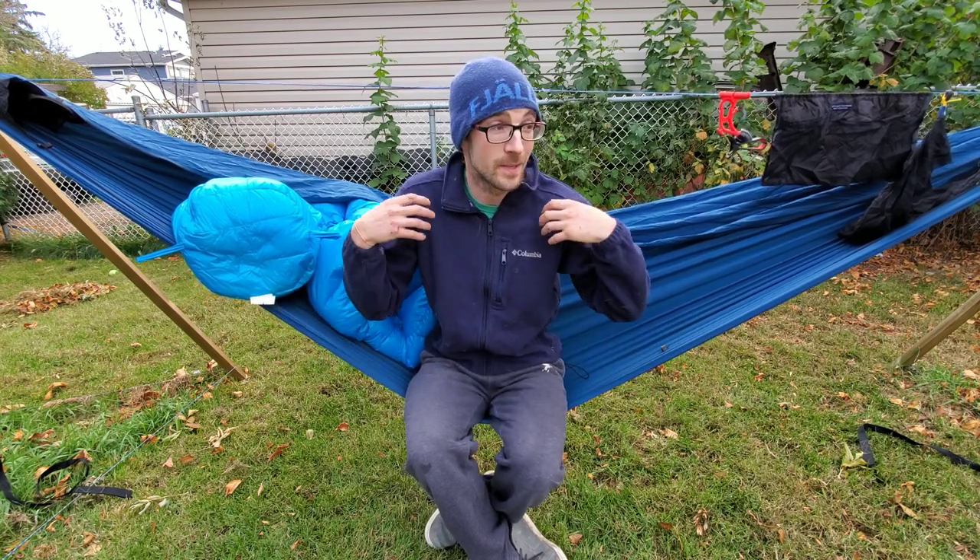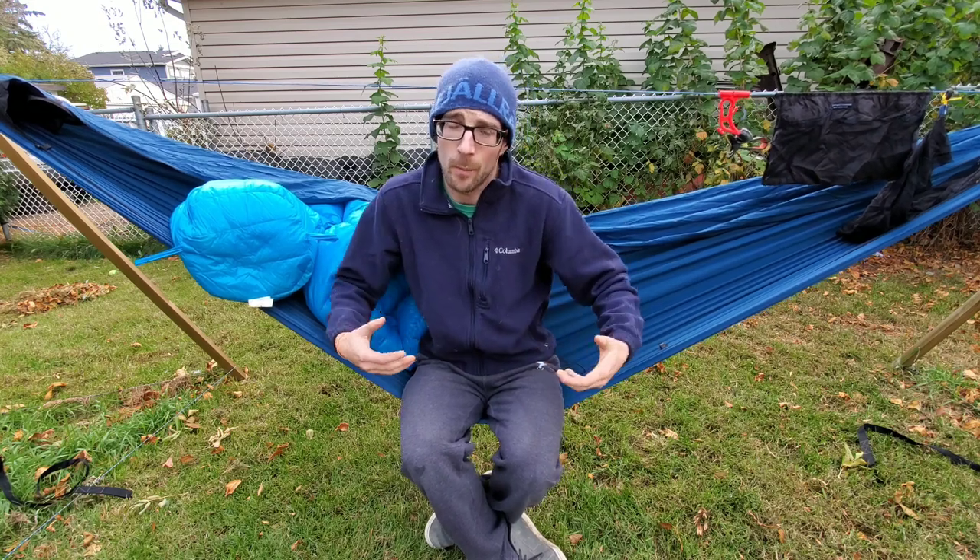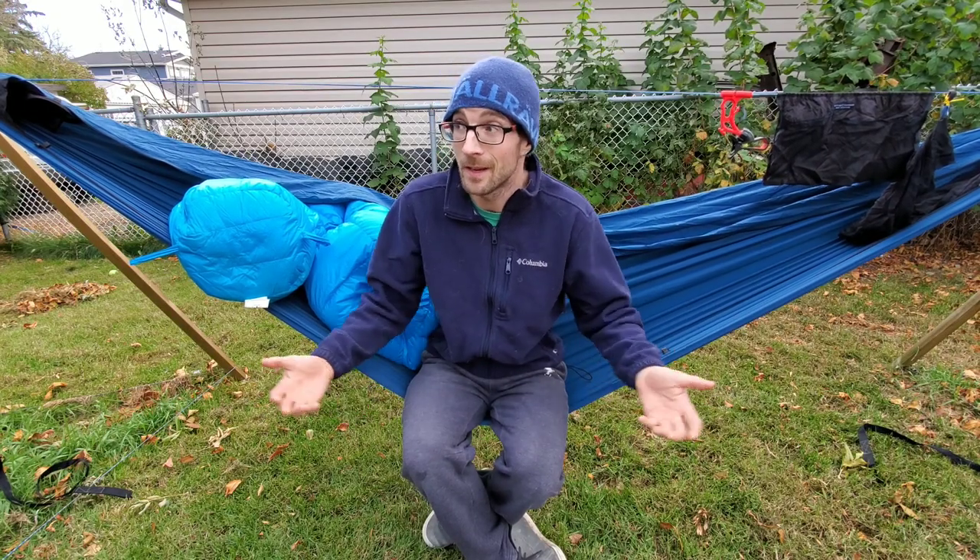Today we are talking about using a sleeping bag inside a hammock. This is something I get asked about quite a bit. When I first started hammock camping a couple years ago, I didn't have a top quilt and I started out using a sleeping bag. So I thought I'd make a video showing you that yeah, it totally is doable. I'll go over a couple different ways — I've got a video explaining the differences between a top quilt and a sleeping bag, I'll pop it up in the cards.